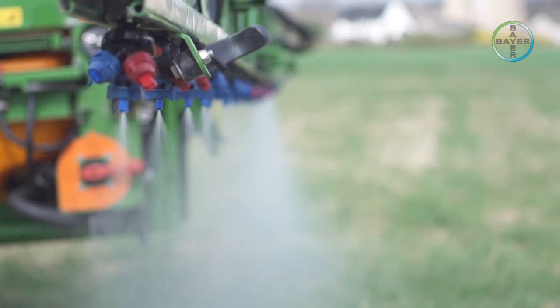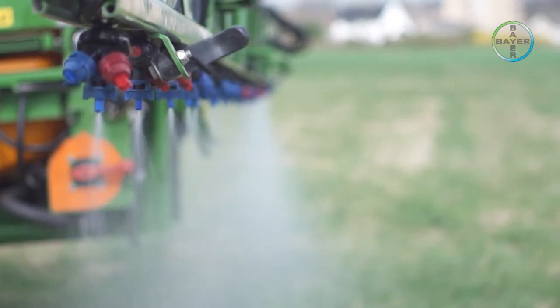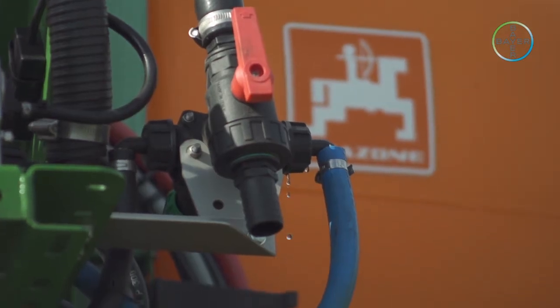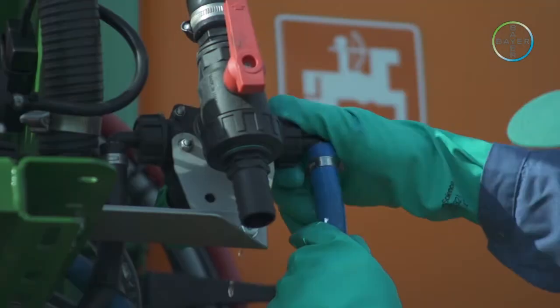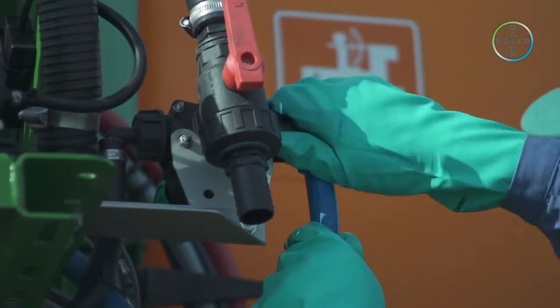If bayonet caps are fitted, this is easy because with this type the offset is adjusted automatically. The pipework should also be inspected for leaks, the operation of the valves verified, and also the operation of any in-tank agitation.